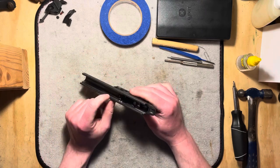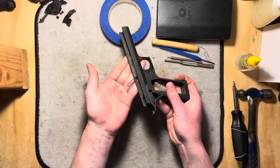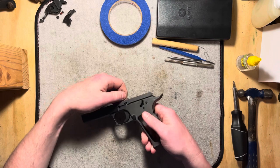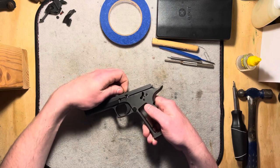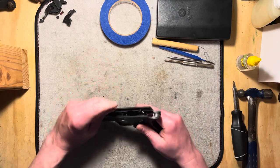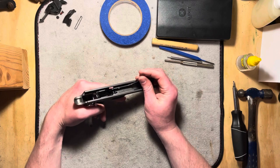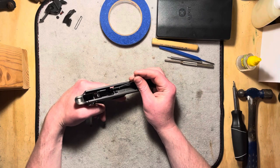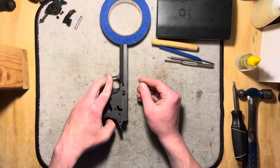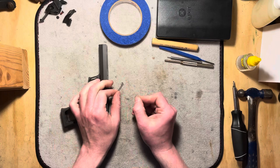I'm going to take out the slide stop spring. Sometimes this one in particular is really loose, where it just flops down like that, and then you can kind of — it has a little crevice there that sits in — turn to the side and it comes out just like that. If yours doesn't come out as easily as mine does, you can just take a little paper clip and get underneath the front edge of it here and kind of lift it up and get a hold of it. You just have to get it out of that little blind hole that's right there for that little foot to sit in.